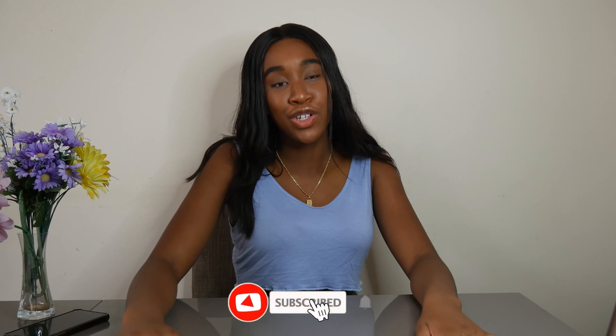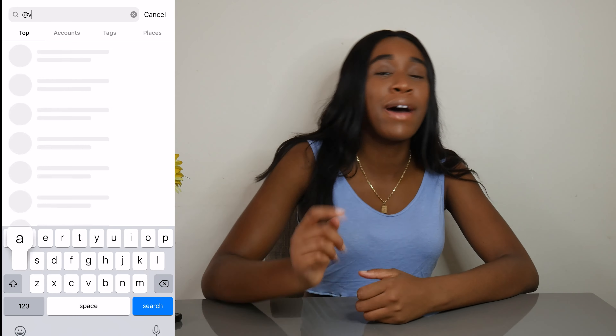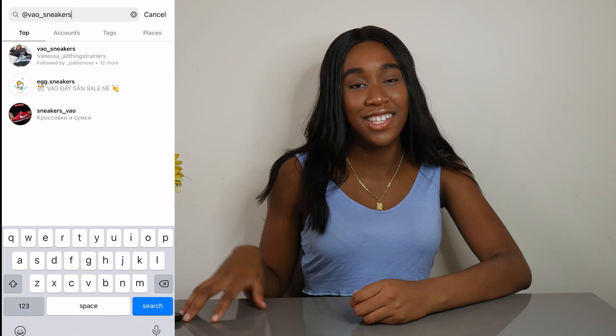Let's get straight into it. If you haven't already subscribed to the channel, make sure you subscribe down below, leave a like if you enjoy the video, and definitely make sure to check out my sneaker Instagram at vao underscore sneakers. Let's get straight into this unboxing.